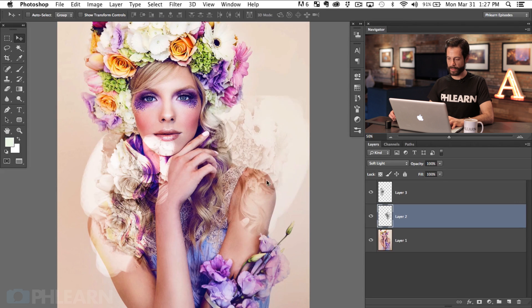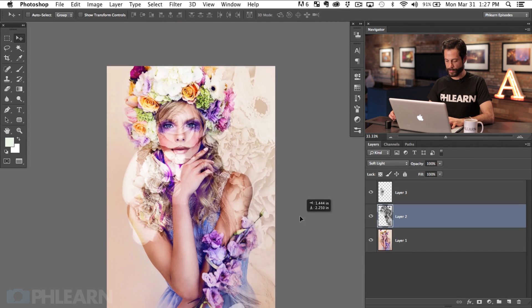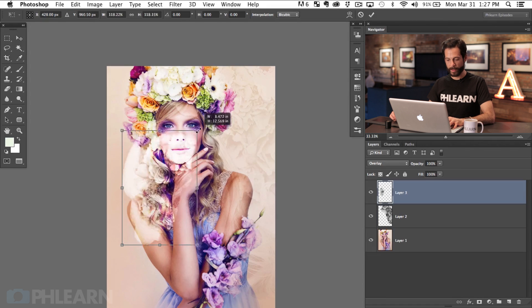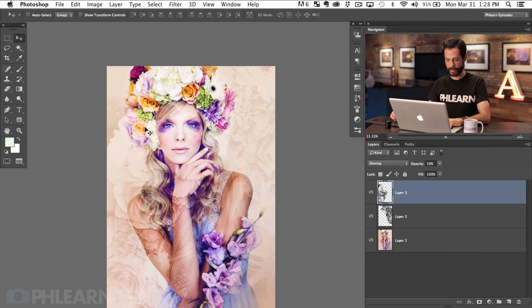These layers can become an interesting part of our background. I'm going to scale these images up a little bit so they become more abstract. You can lower the opacity — hit V then the number 5 to bring it down to about 50 percent. We'll scale the other one up and position it. There's a little blank area up there but that's not a big deal. You can even lower the opacity again.